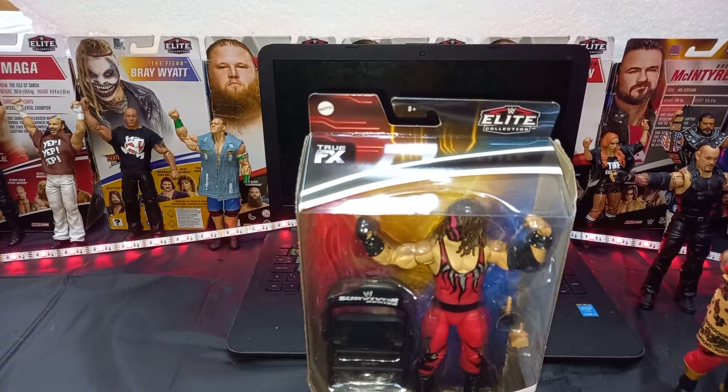What's up? Welcome back to Mind Phenomenal Figures. In today's video, guys, we have a WWE Survivor Series Kane figure review.